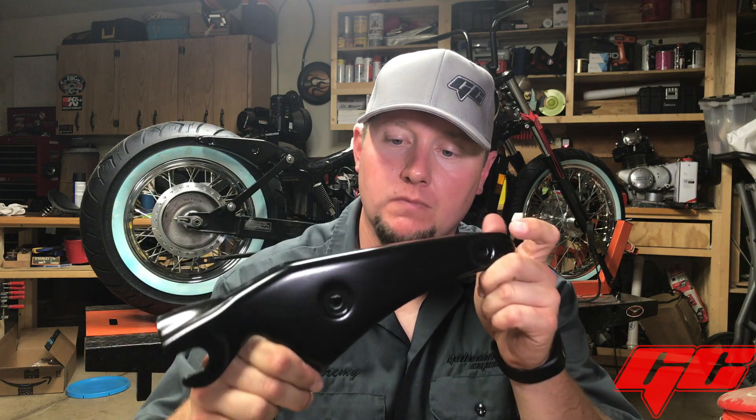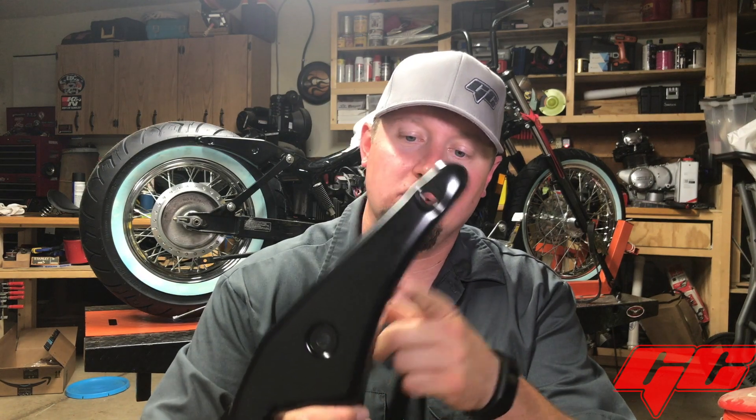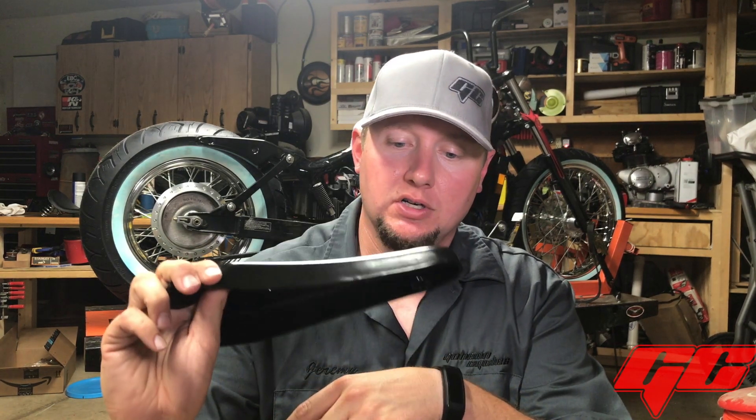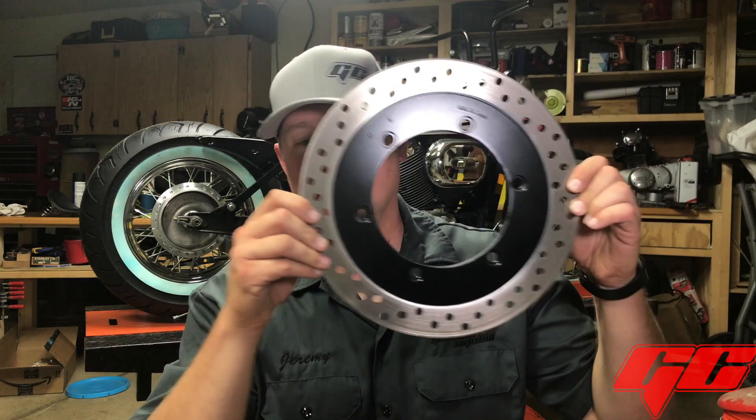I just got done getting the rotor painted — I put about four coats of satin black on it. I also wanted to give a quick update on one of the powder coated parts: this is the fender rail for the rear. They were chrome originally. This also used to have the helmet lock on it, which I shaved and metal finished — I wanted that gone, it was pretty ugly. You can see this rotor looks much better now.